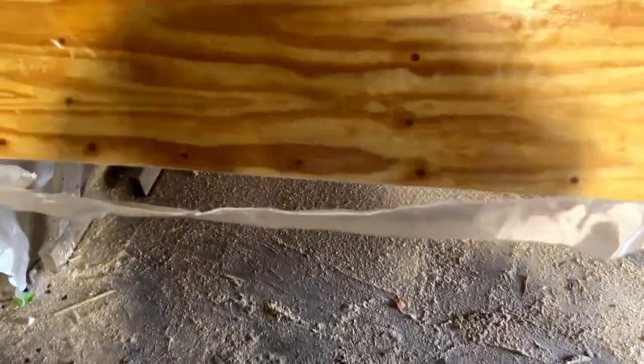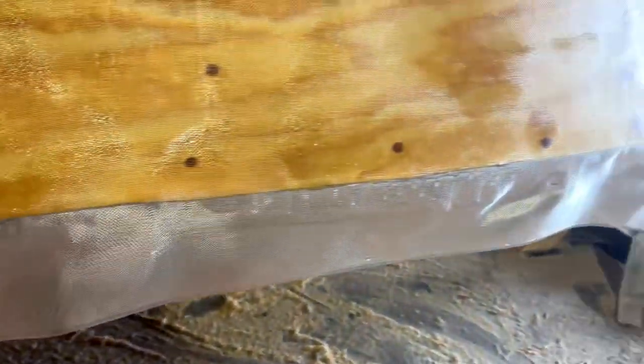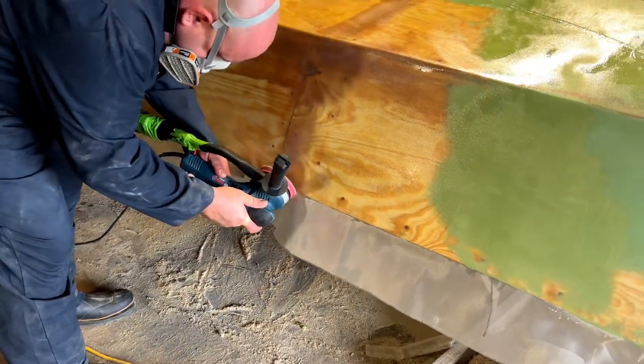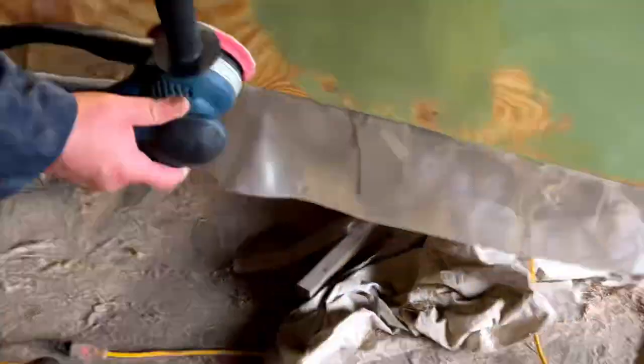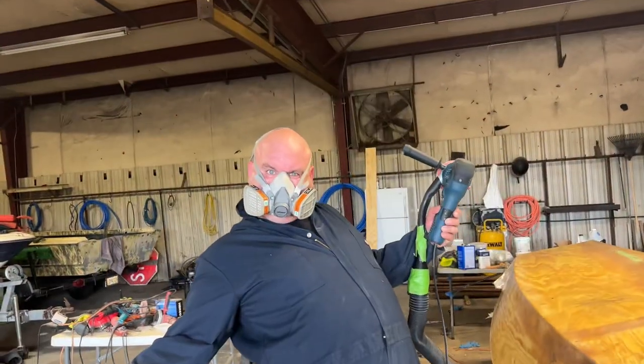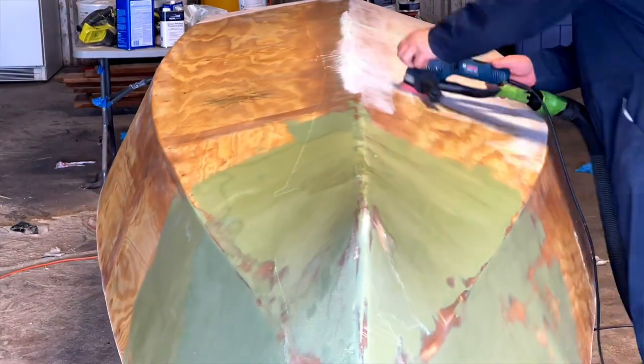Here's where we're at - the epoxy and glass has hardened up nicely, looking pretty smooth. Just got some trimming to do. I trim off this bottom edge with the sander - it takes it off nicely, you don't have to cut it off with a knife or scissors, just hit it with the sander and off it comes. I've spared you all the sanding after putting on the glass.